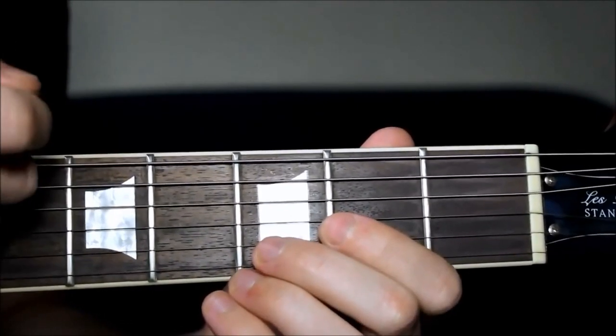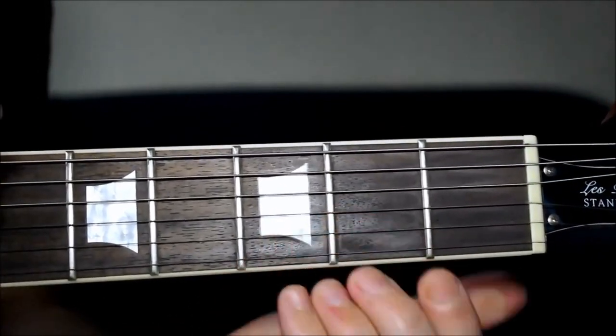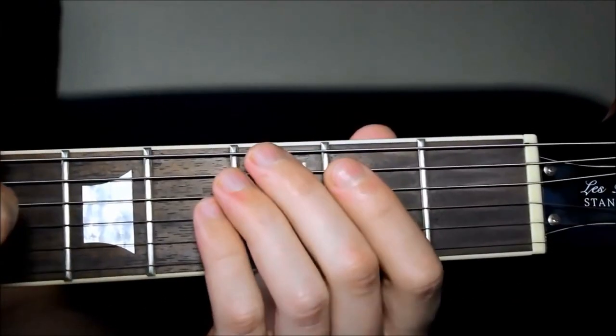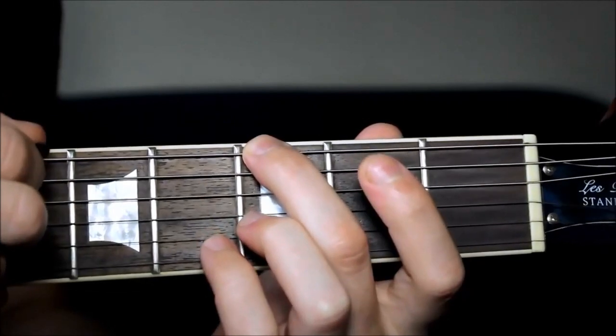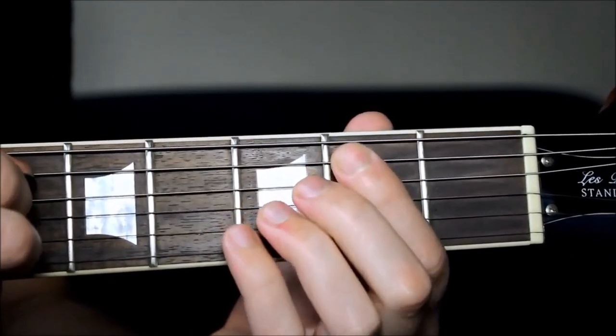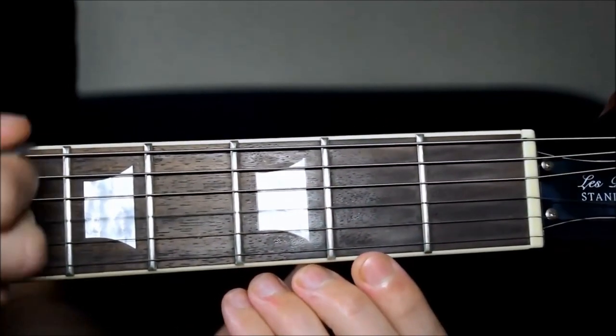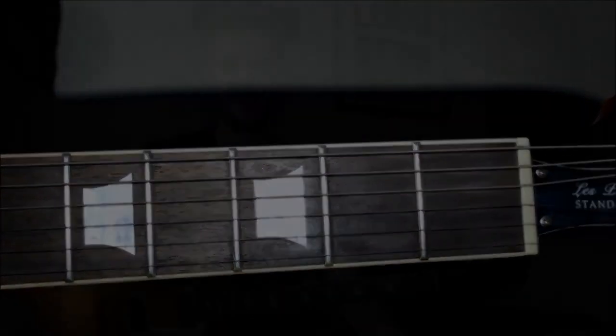So that's the way I'd like you to practice this scale, and as I say you've got those two ways to see it written down. From the tab it starts off on the third fret of the thickest E string, then zero, two, zero, two, zero for that first octave — and that's all in the lesson notes accompanying this lesson.